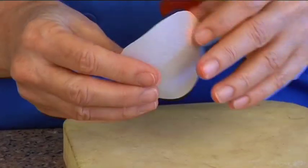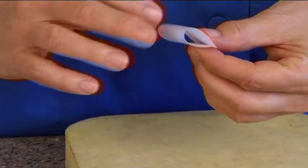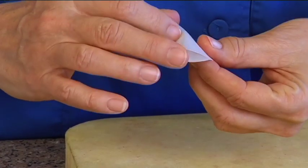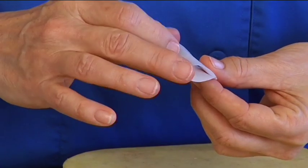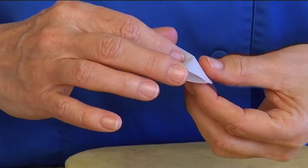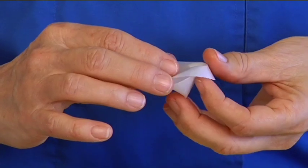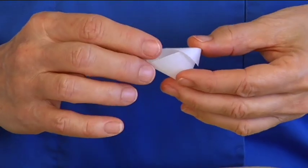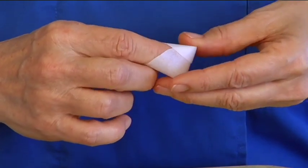Just fold it in half — don't press it, don't crease it, just fold it down. Then press in the middle and bring the two ends together. Sometimes it's fussy. I do these perfectly every time — but not on camera; that would be too easy.